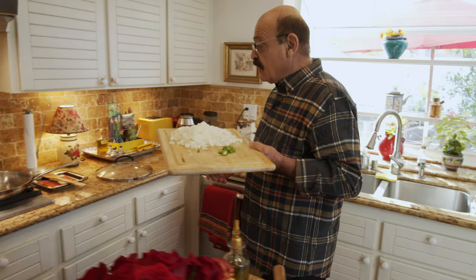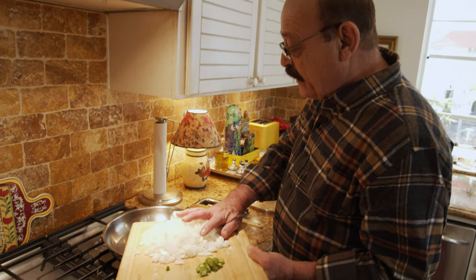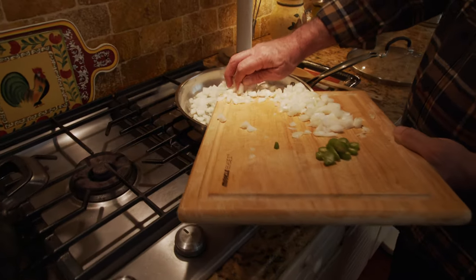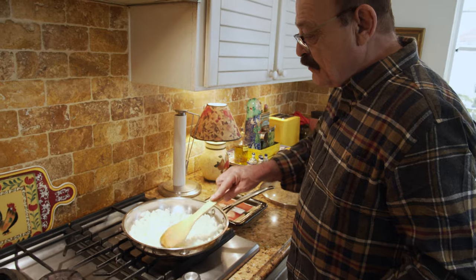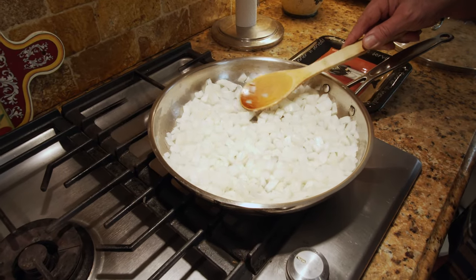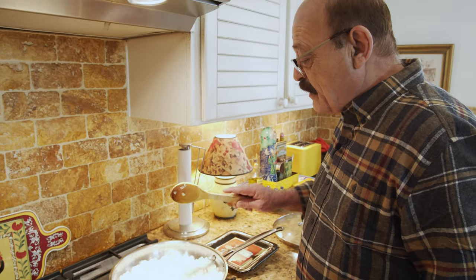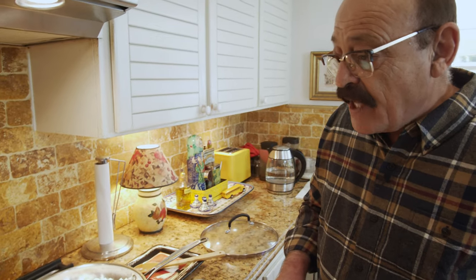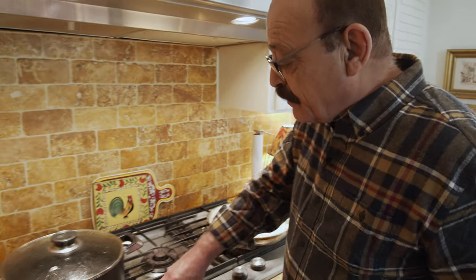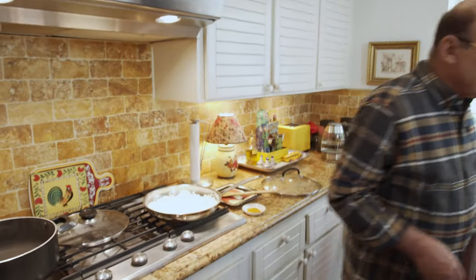Chop this finely. We're going to start sautéing this onion — put about three to four spoons of oil in there, and it looks hot enough to add the onion. As soon as it's translucent and starts changing color, we are going to add the turmeric first. At the same time I have water here already ready to just put the rice in.